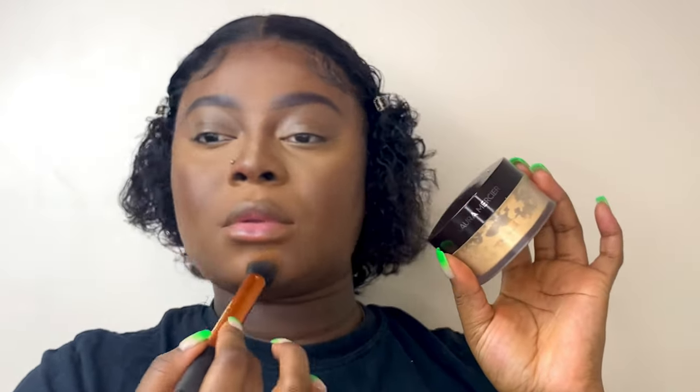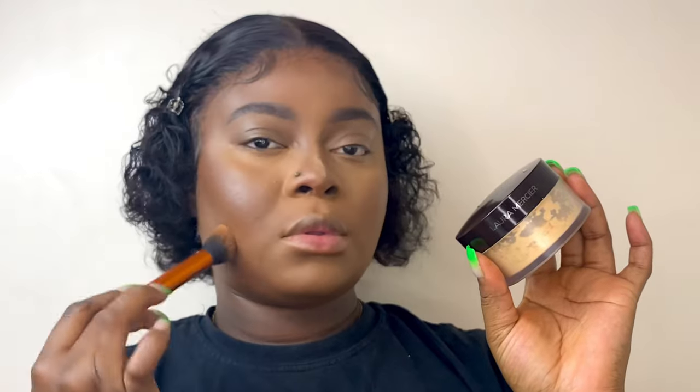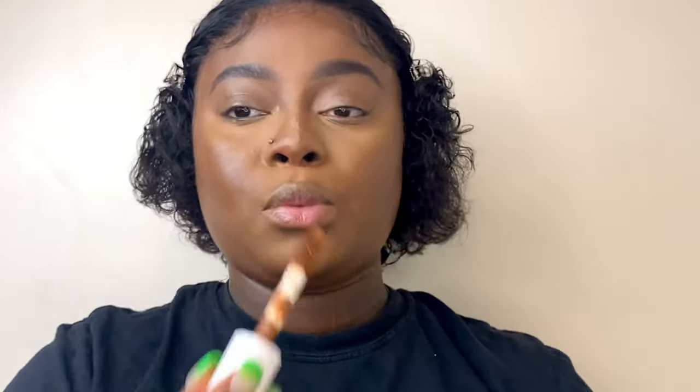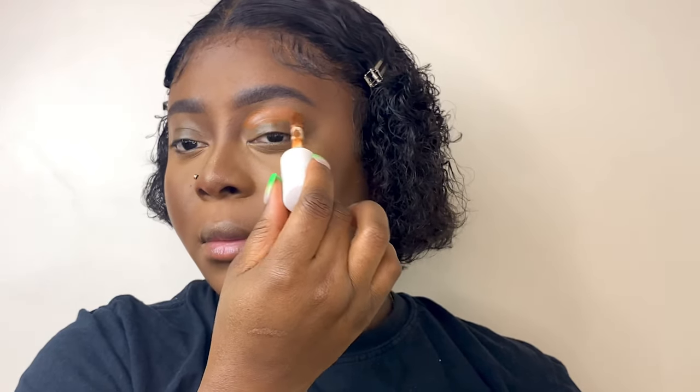I went ahead and used my Laura Mercier translucent powder in the shade Honey to set my face, then used my medium-shade bronzer from Revolution to set the contour.